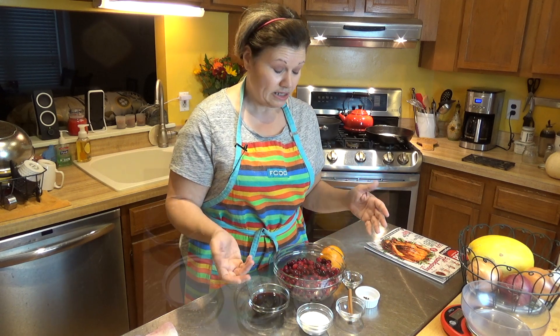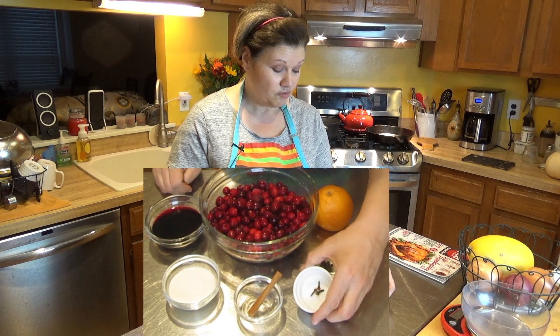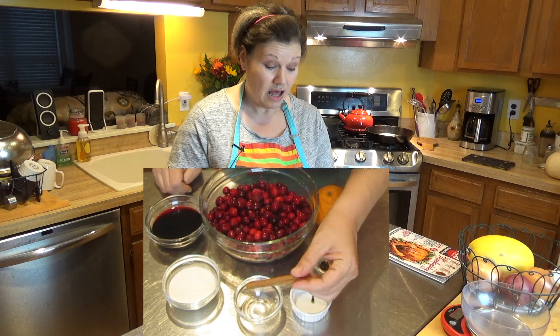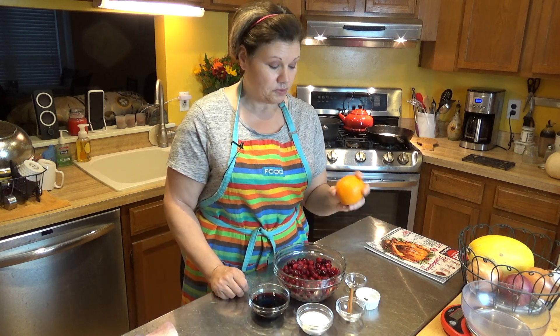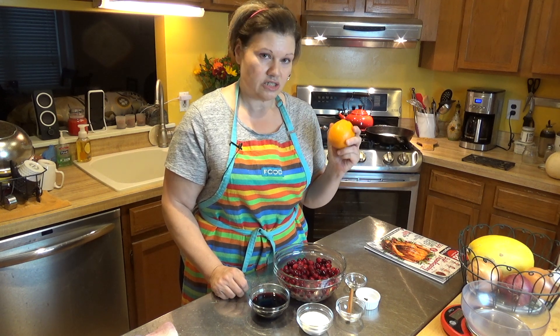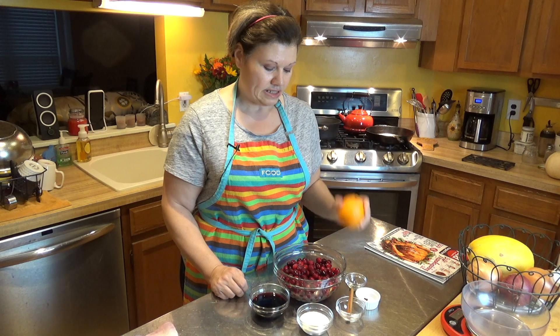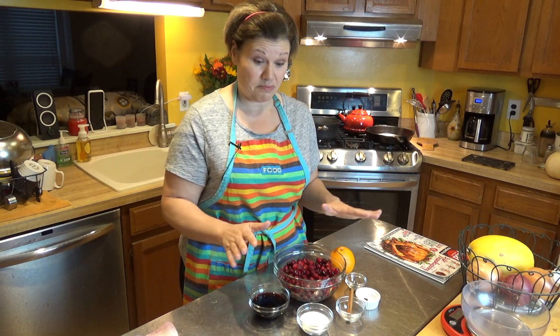What I'm adding is some black peppercorn, whole cloves, and a cinnamon stick. I'm using a substitute sweetener, and I'm going to use the peel from an orange — just a few thick slices. That's what's going to make it really, really tasty. And, of course, cranberries. I'm using frozen cranberries, but you can use fresh or frozen. It doesn't matter.